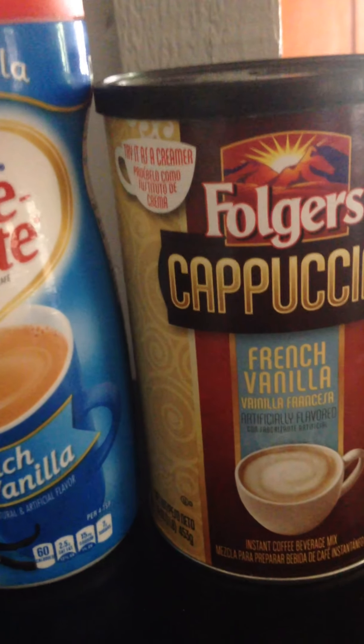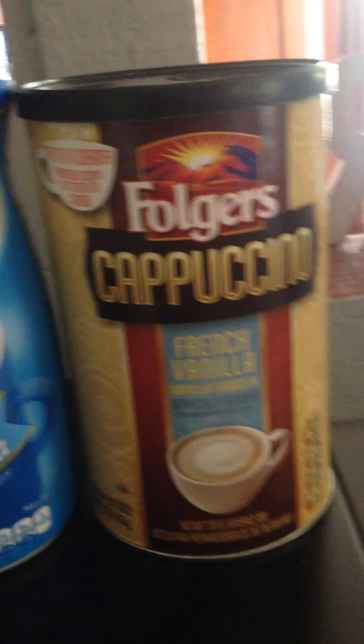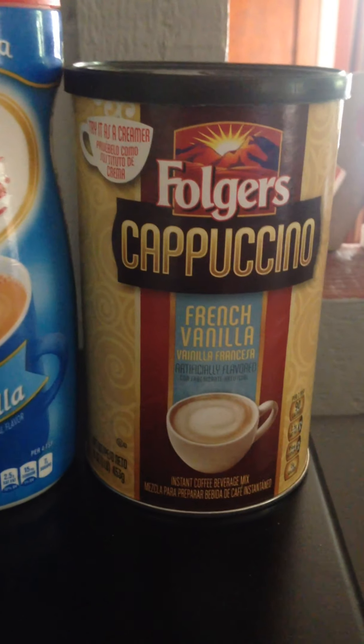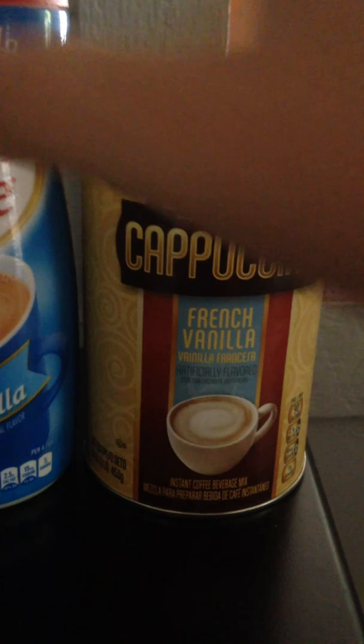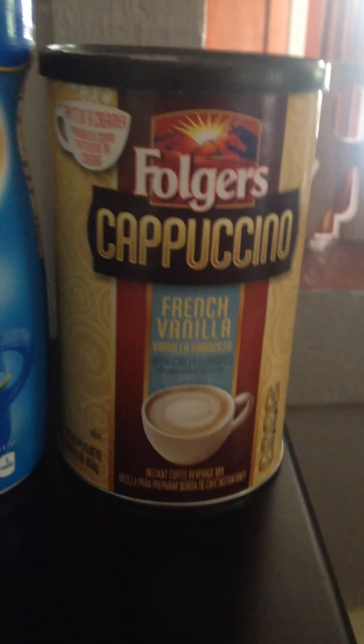I do that because if something's on sale, that's when you want to buy it. My wife and I don't really spend money on things that aren't on sale unless we desperately need them — except fruit, which doesn't always go on sale, but when it does it's buy one get one free or half off. So when I come across good deals on creamers, I get them and just mix them. Does it taste good? Mmm.